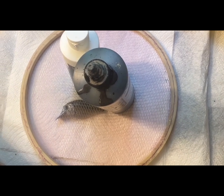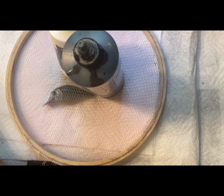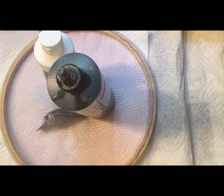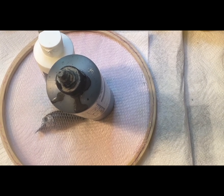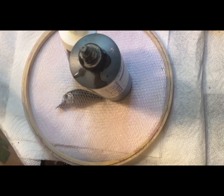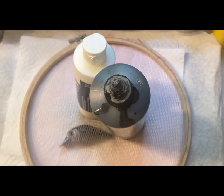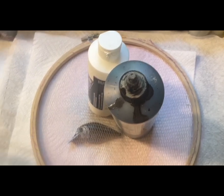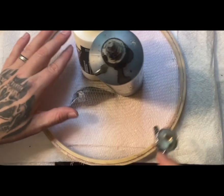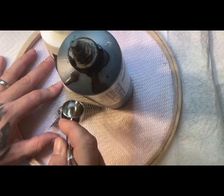I'm just gonna get some Eye Candy pigments here. You can find that Eye Candy color shift paint at www.eyecandypigments.com. They've got a bunch of different colors, and today I'm gonna do a blue raspberry color shift. We'll see how it sprays. Okay, we're good right there — I'm gonna go right here on my scales and spray this color shift.